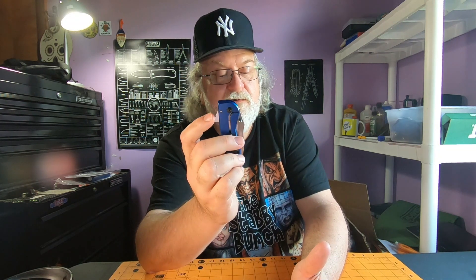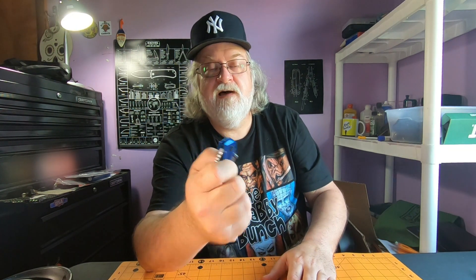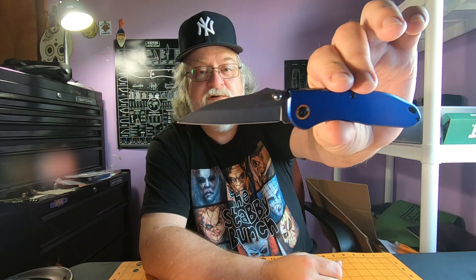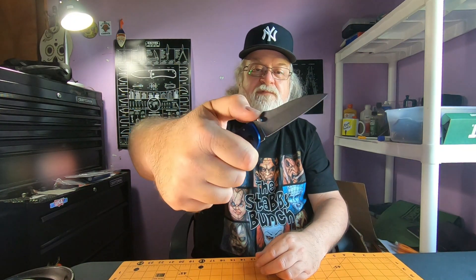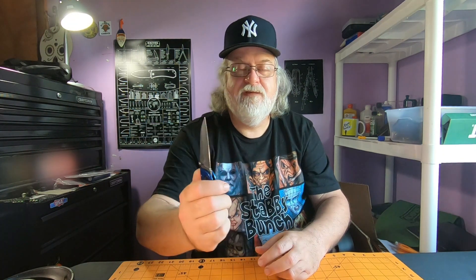It's got this weird flipper tab — we'll get to that in a minute. But it's got thumb studs, and the thing rockets open. It's spring assisted. It's got a cool wharncliffe blade on this — it's hollow ground, stonewashed finish, and the stonewashed finish is not that bad, it looks good. Pretty awesome blade shape. It's got jimping up here, doesn't do much. And that flipper tab — that is weird.